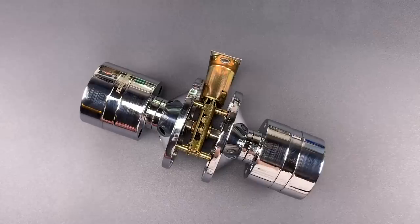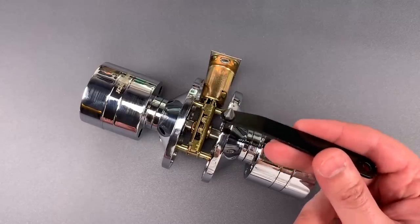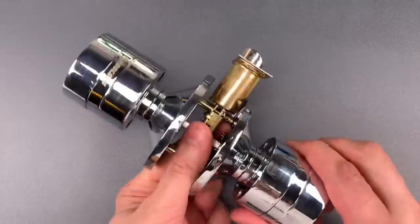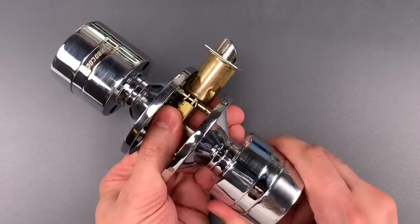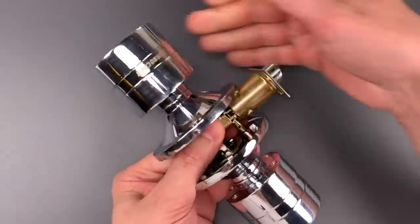All you need to exploit this is a right angle screwdriver like this one, and a few minutes. It's not a particularly fast attack, though it could be done much faster with the ratcheting version of this screwdriver. As we can see right now, when I turn the knob the bolt does not retract, but if I turn it from the inside, it does retract.